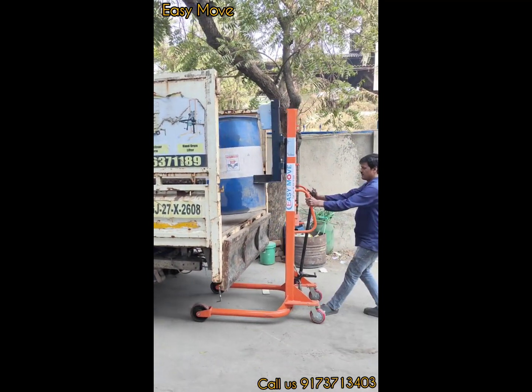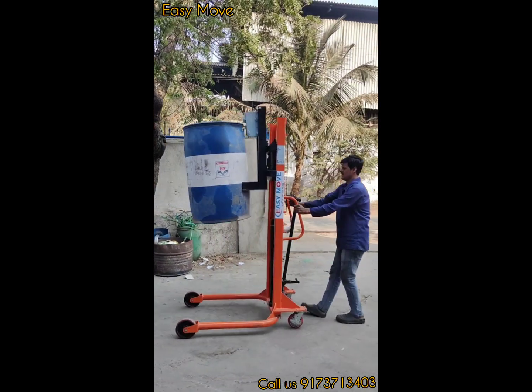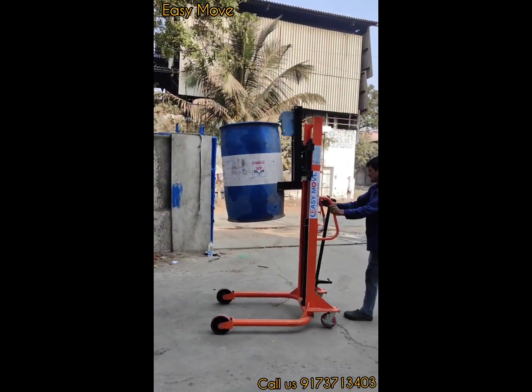Put the drum back in place. Unloading video.